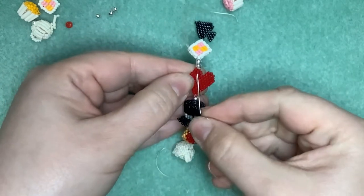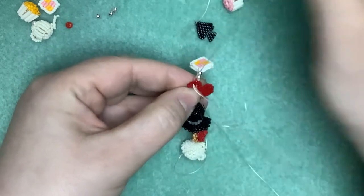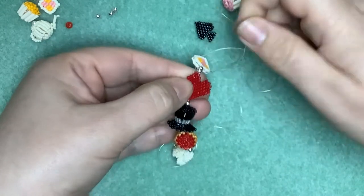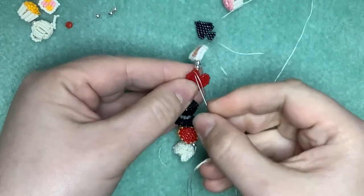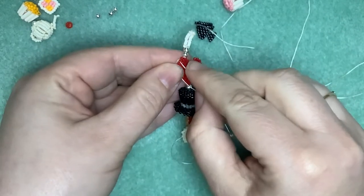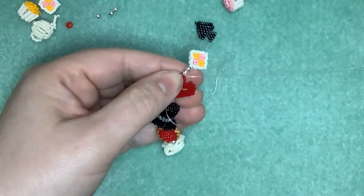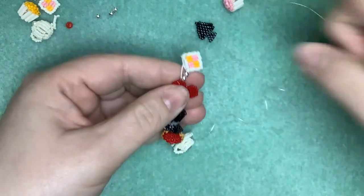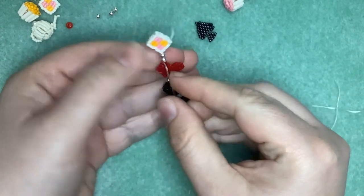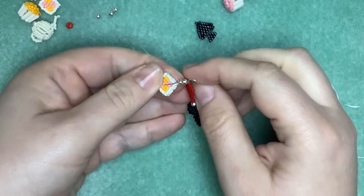When you come back up this way, if you pull your thread, you should be able to get it reasonably invisible so it sits in between the beads. If when you've finished you do find any thread that's particularly obvious - say if you're taking a light-coloured thread through a dark bead - then you can just take a permanent marker and colour in the thread to make sure it's not visible.